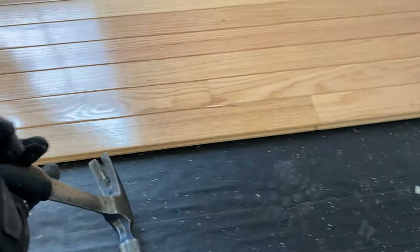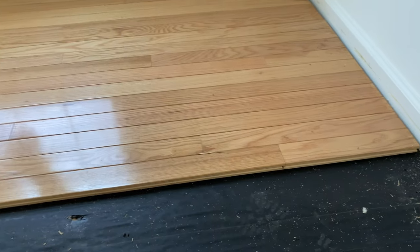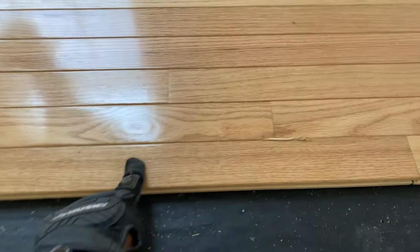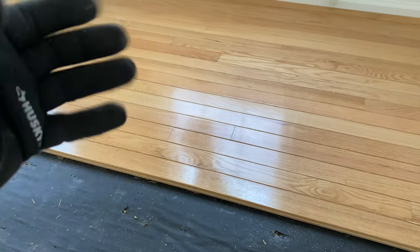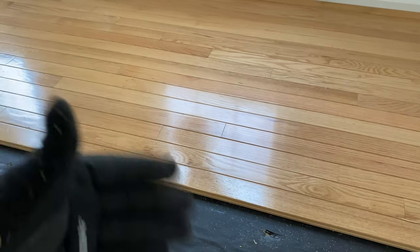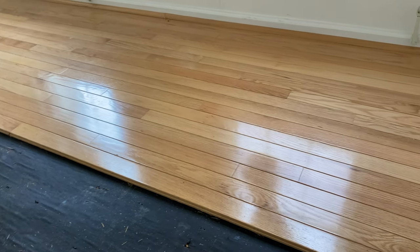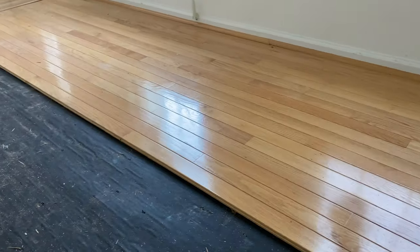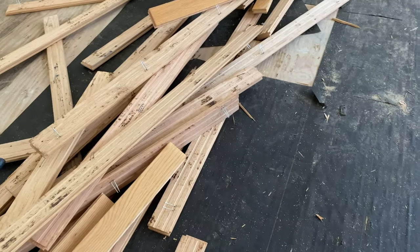It's a slow process to get it ripped up, but it is what it is. If I can save some of these pieces without damaging them, I may save them to reuse — to blend them in with the new floor and save some money on reinstalling. Stay with me, let me set up a time lapse. Any questions, any comments, I'll show you what I'm doing and we'll keep it moving.